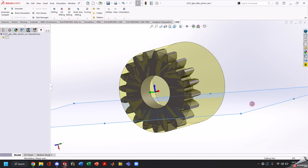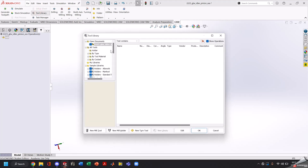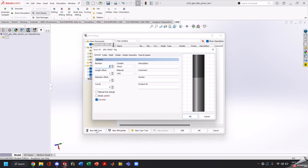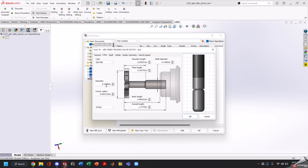Go ahead and suppress this point, and now we'll make our tool. So we're going to choose a new mill tool. We'll set our number and our cutter type. If you notice in this list there is not an option for gear cutter, sadly.